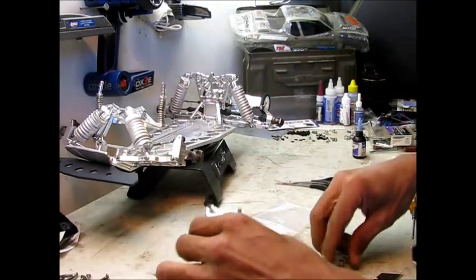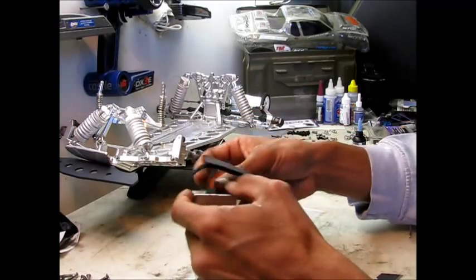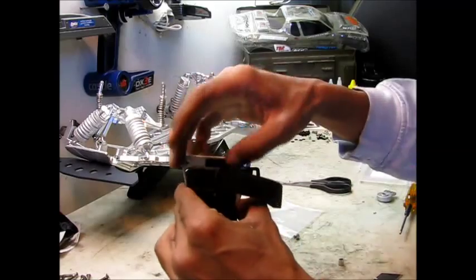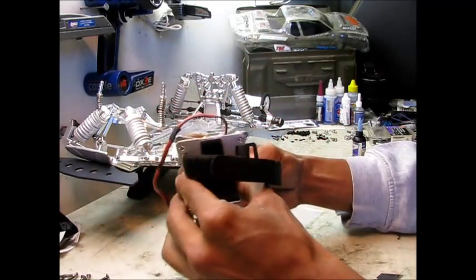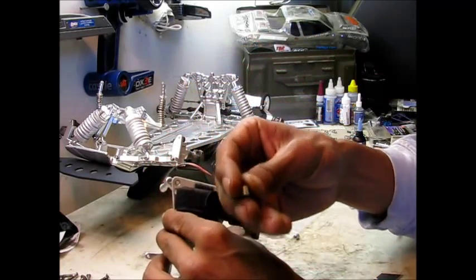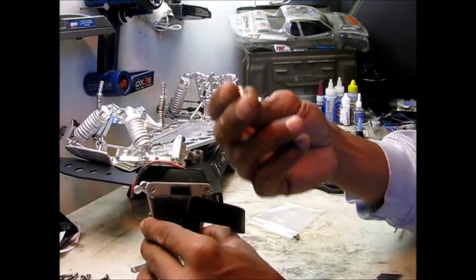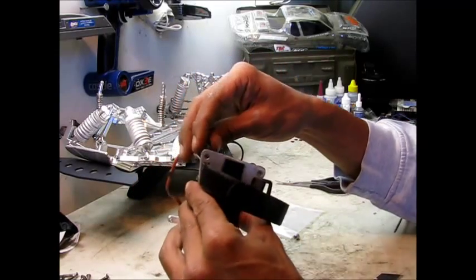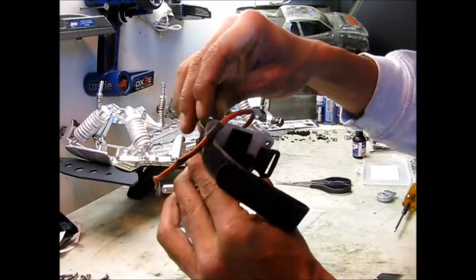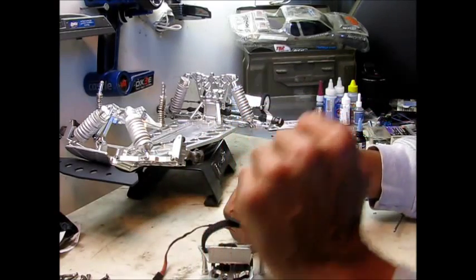Next, I'm going to be attaching my upper battery support. This will be going on here, getting two screws through here into the upper plate. Before I put those in, I'll have to use these — I bought them at Lowe's or Home Depot. They're quarter-inch aluminum sleeves, spacers. I'm going to put them in between the upper battery support and the upper chassis. Let me get that installed.